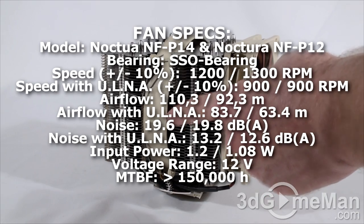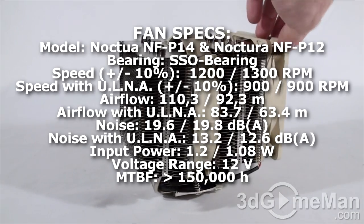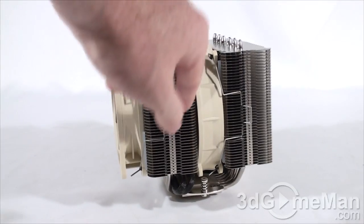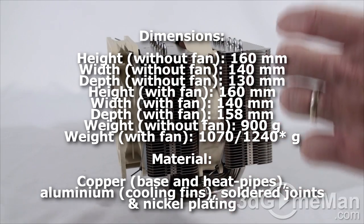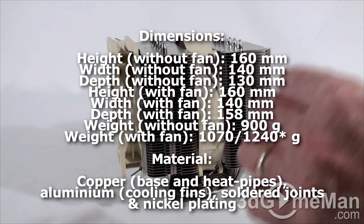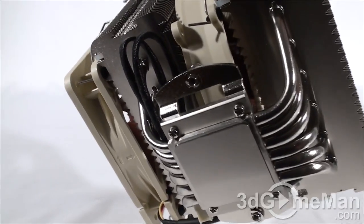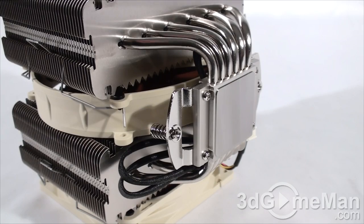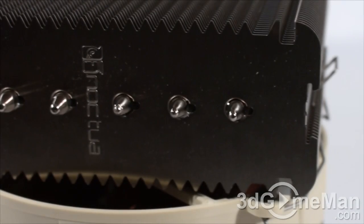You can also add another fan on this side if you want to. As you can see, there are plenty of fins — all aluminum — and there are two sets of these. There are also six heat pipes which come up on either side; these are copper. There is also a nice thick, smooth, solid copper base.